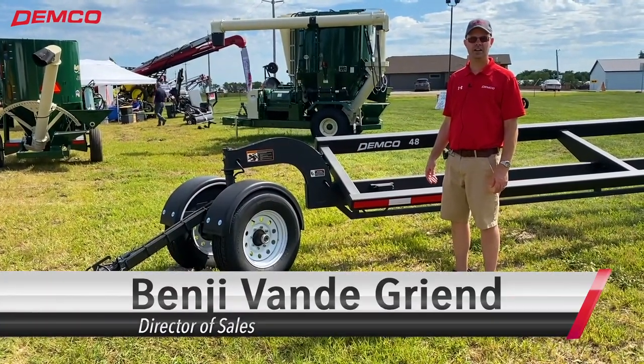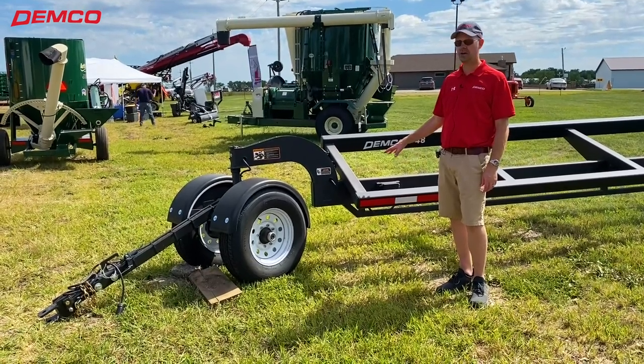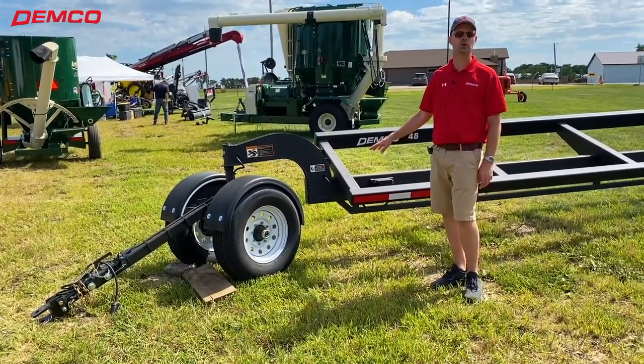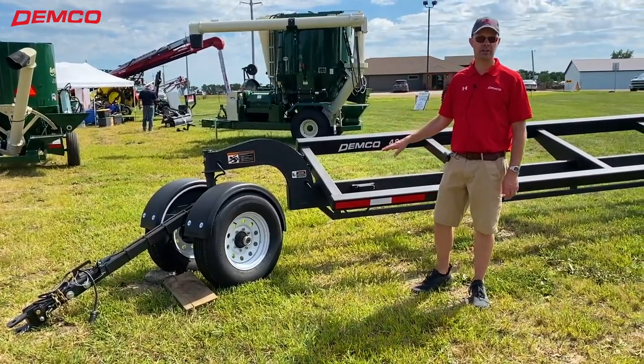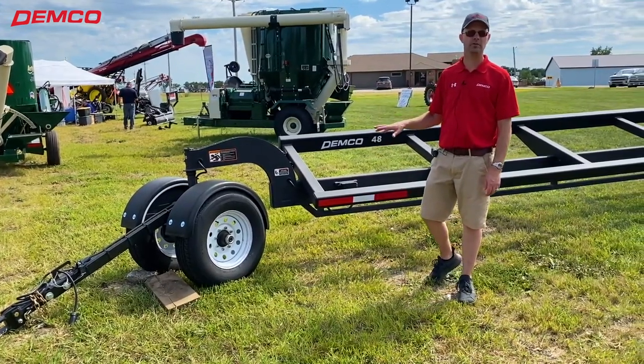Hi everybody, we're out here at an event with a dealer in Salem, South Dakota, and we're displaying our brand new 48-foot HT Head Transport model. For those of you who had a Mauer Head Transport in the past, this is the Mauer Head Transport — it's now part of Demco.